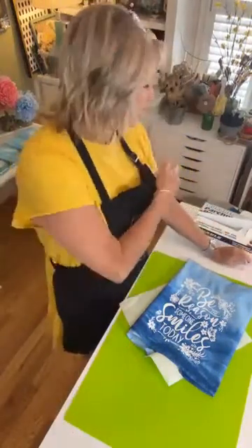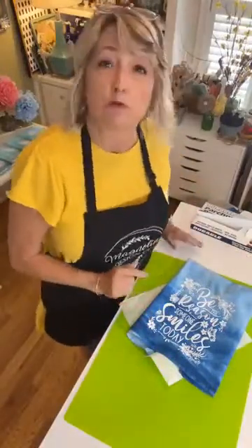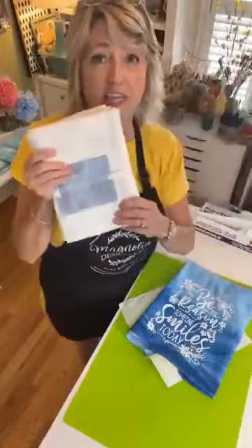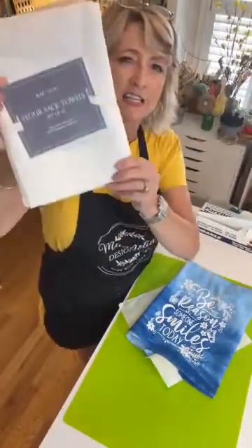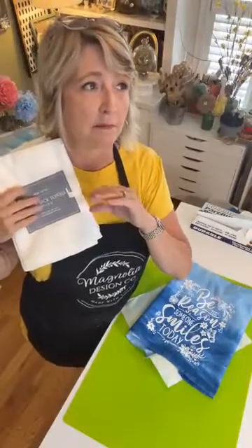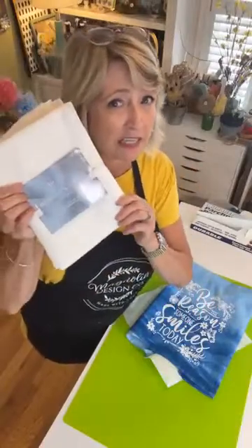I will let this dry thoroughly — probably at least three hours if not longer — and then I'll do the same thing with my iron and a piece of parchment paper on the front and the back. Then I'll probably wash this tomorrow and wash the other ones too, so I can show you how amazing it will stay. Let me know if you want a link for these tea towels — it was like $16 for 12. Like I said at the start, they're flour sack, really thin and wonky, not super great quality, but they're good tea towels to use in the kitchen.